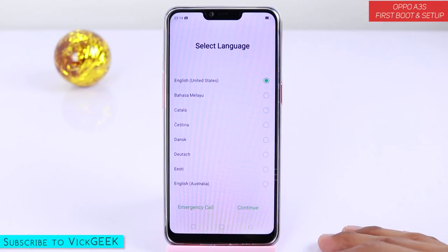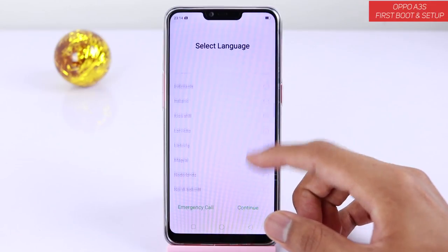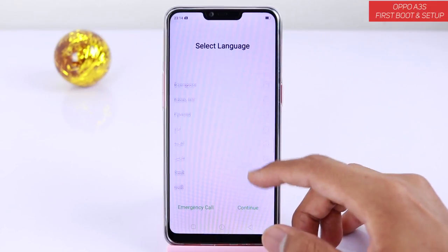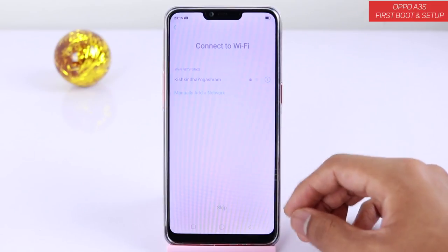You have got to select the language first. If you want a regional language, you can scroll down all the way and you have all the regional languages here. So whatever language you want, you can choose that. For now we will just select English United States for this video.